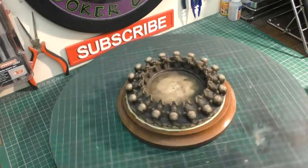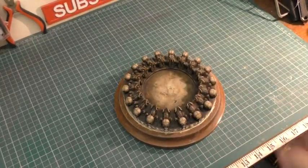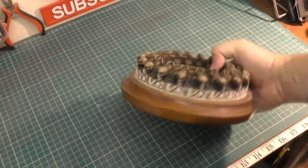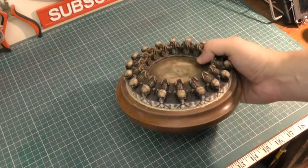Now that the Milliput has been left to dry, I'm going to go ahead and give it a quick coat of grey primer.